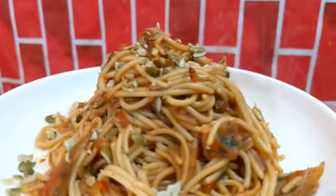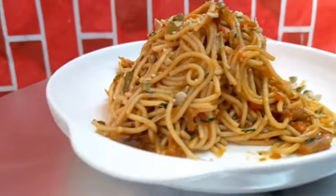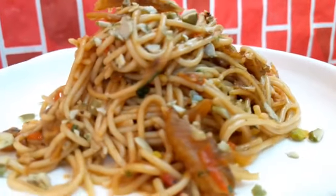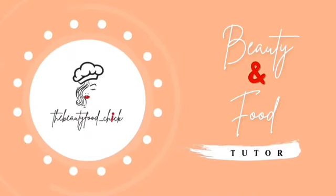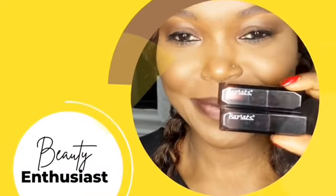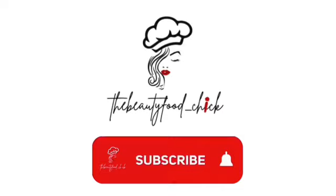At home I get called a lot of names because I develop a lot of recipes — I particularly call myself the concoction mistress. Hello, I'm Braxton Evelyn, the Beauty Foodie Chick. Welcome to my channel, a place where you find a lot of tips and tricks for food and beauty.